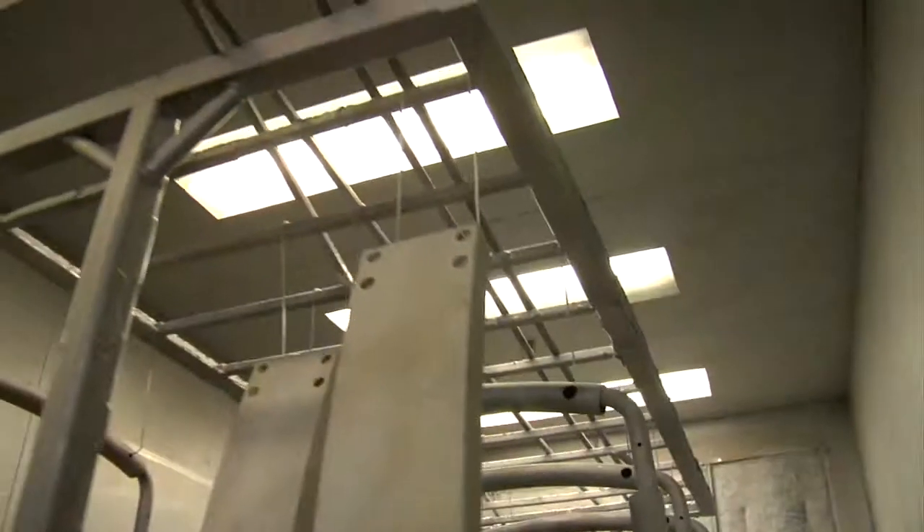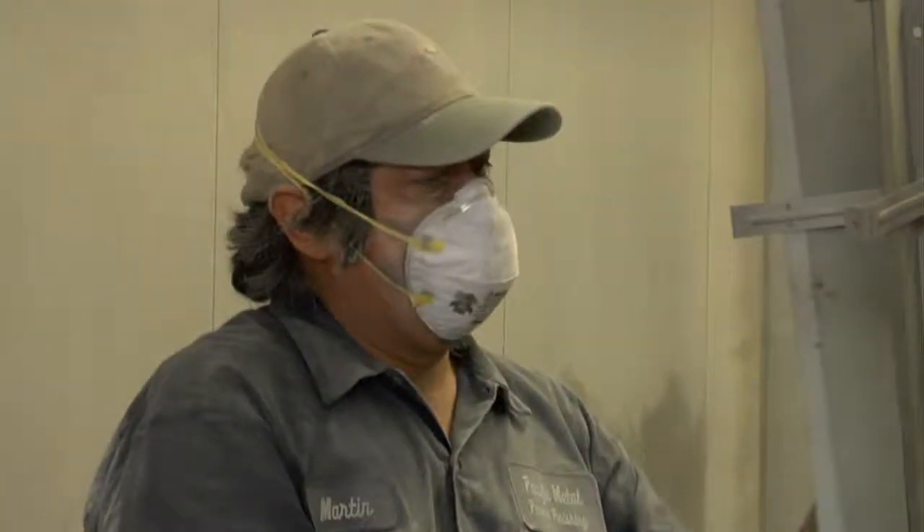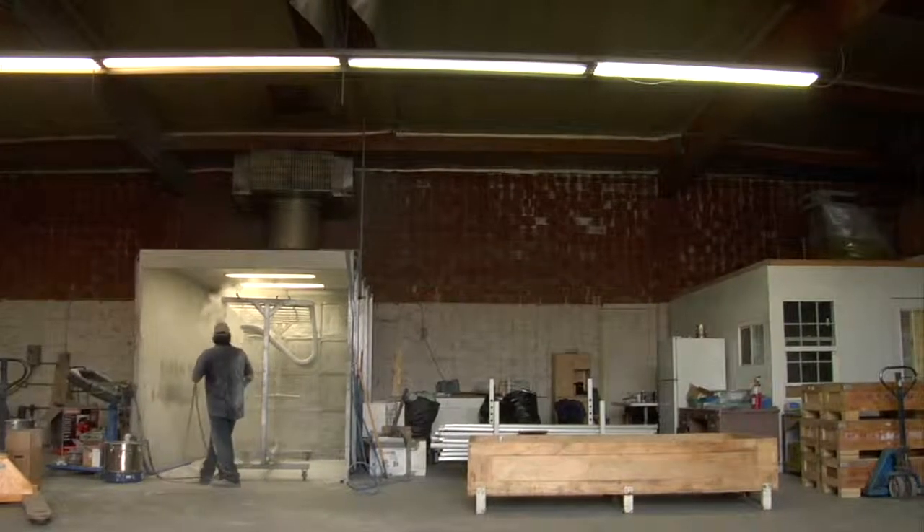These metal frames and parts then undergo the same powder coating paint process that the equipment manufacturers perform. The new paint is then sealed and cured in a second 1700-degree oven.